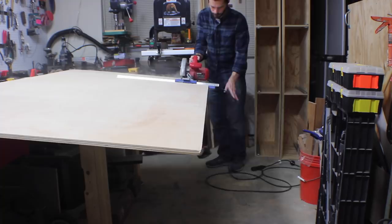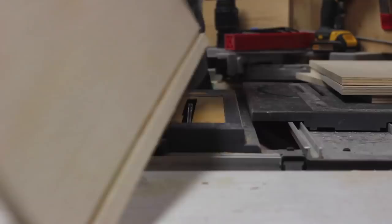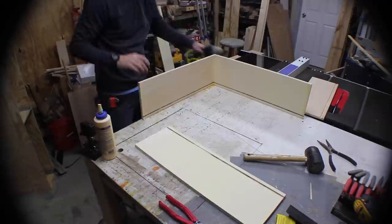Then it was time to make the drawers. Since you'll actually see the drawers, I used birch plywood for them and it looks a lot nicer — the cabinets won't ever actually be seen. I cut these pieces down to the right length, and then set up a dado stack on my table saw. This groove will hold the bottom panel of the drawer, which is just made out of 1/8 inch plywood. Of course, there are much fancier ways to make the joints on a drawer, but in my case a butt joint worked just fine. I added some glue, and then used some brad nails to hold it in place.